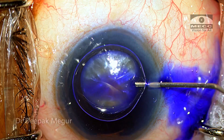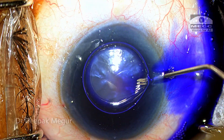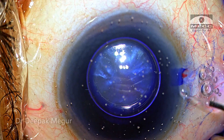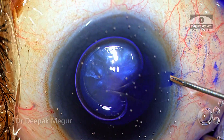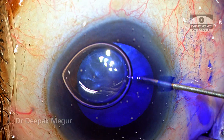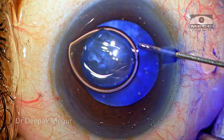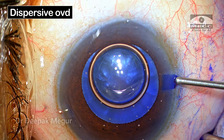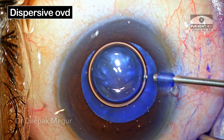Under the cover of air, I'm going to put in my dye — trypan blue — for staining the anterior capsule. The anterior chamber is then pressurized with dispersive OVD.